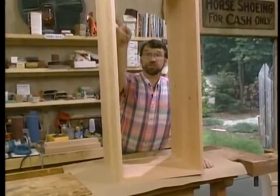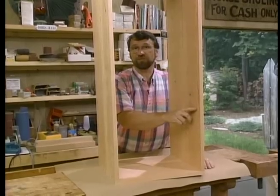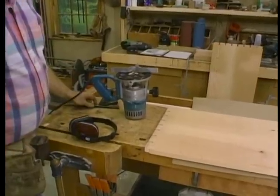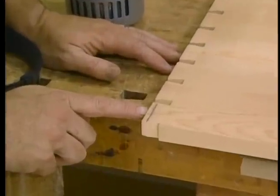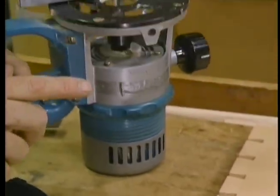Now, along the edge closest to you, which I'm going to designate as the bottom of the toy chest, I need a groove on all four edges to receive the plywood bottom. The groove for the plywood bottom in the long pieces has to stop short of the end — otherwise I'll destroy the dovetail and I'll actually have a notch showing at the end. What I have to do is make what's known as a stopped dado.